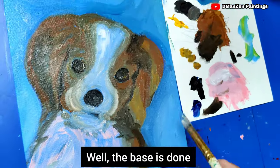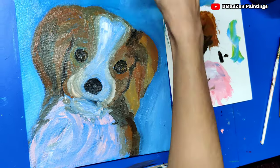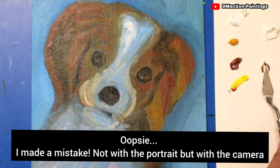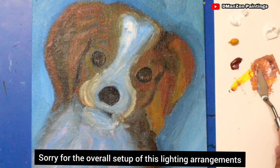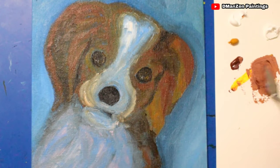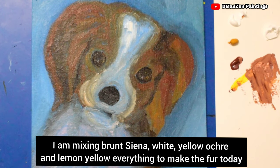When the base was done, I painted the other details the next day. I made a mistake — not with the portrait but with the camera. Sorry for the poor lighting arrangement setup; I didn't concentrate on that earlier. I'm mixing brown sienna, white, a little yellow ochre, and lemon yellow to make the fur today.